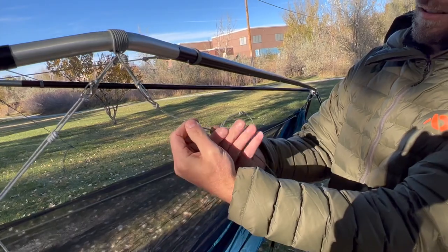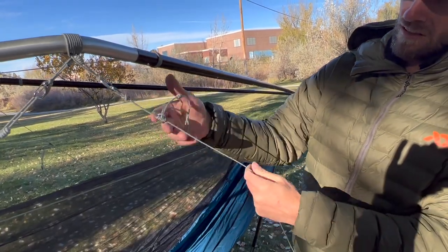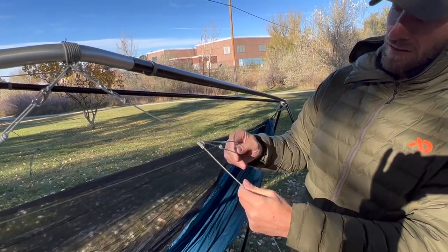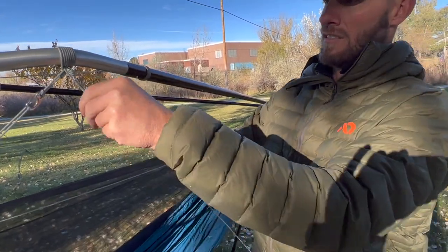That concludes this tutorial. Remember we are here to help. If there are other tutorials you would like us to make, let us know. Feel free to DM us on social media or email us with any questions or comments you may have. Happy hammocking!